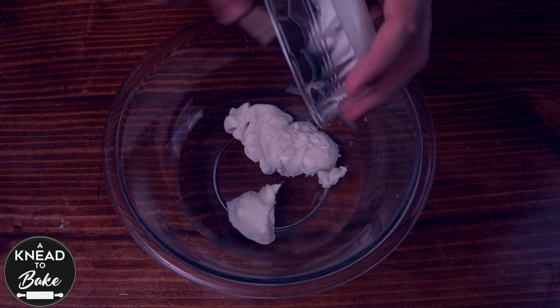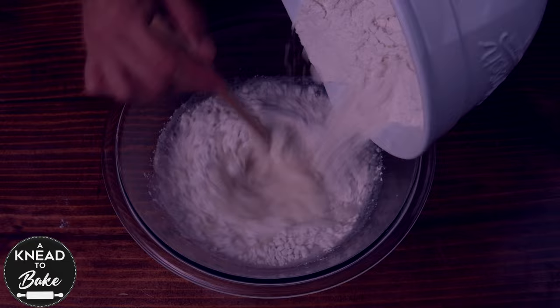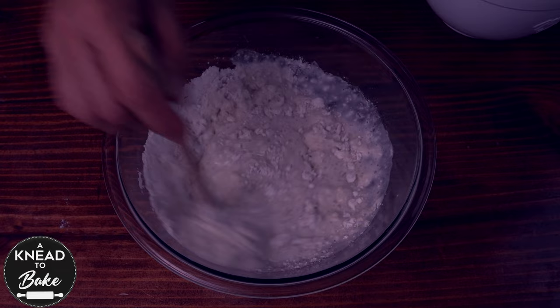Pour in a mixing bowl 300 grams or one and a quarter cups of water. Add 90 grams or a third of a cup of gluten-free sourdough starter and 9 grams or two teaspoons of sea salt. As you keep mixing the ingredients, add 450 grams or three and five-eighths of a cup of gluten-free flour. Mix well all the ingredients, then use a dough whisk to incorporate everything.